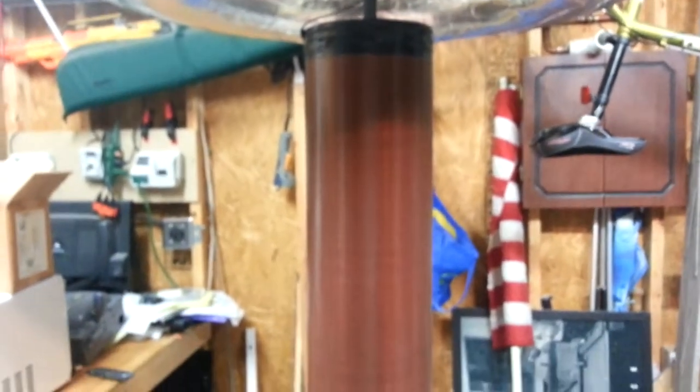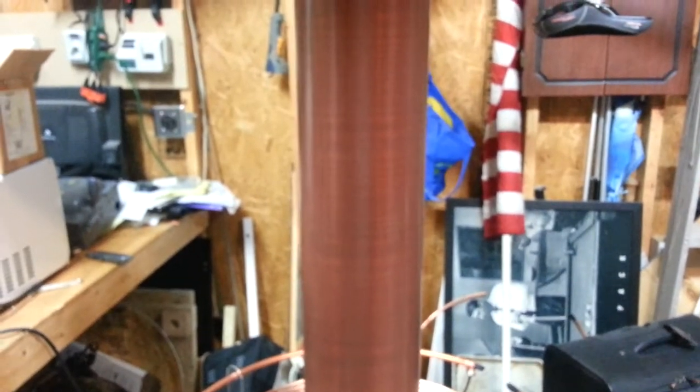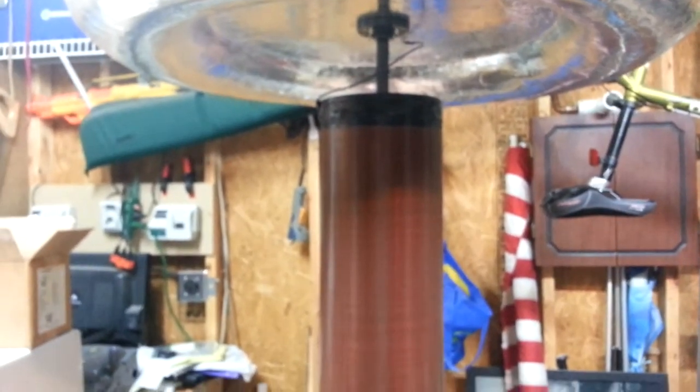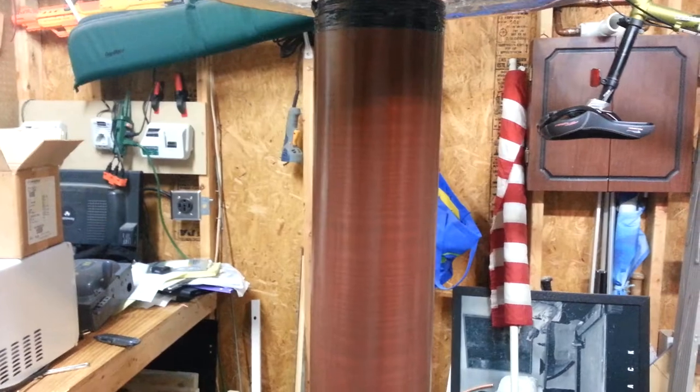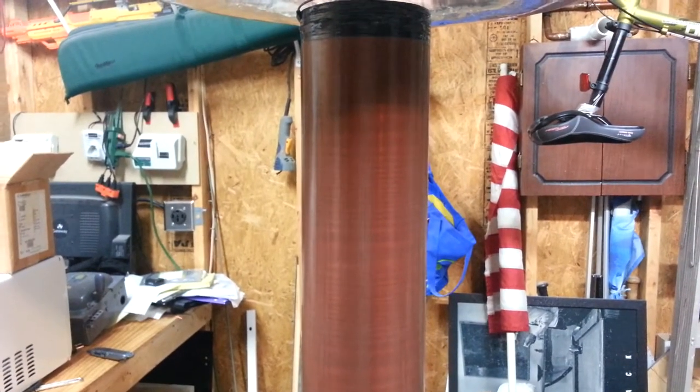The secondary here is 1400 turns exactly of 22.5 gauge — I know, odd gauge, but it's what I was able to get my hands on at the time. It is basically a Sano tube, coated and prepped very, very well in the beginning.